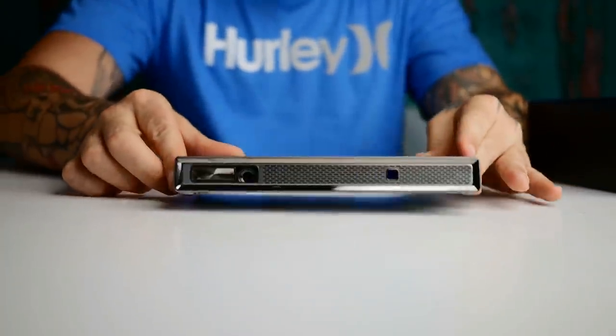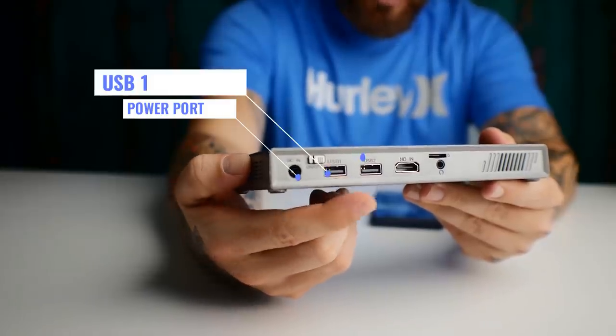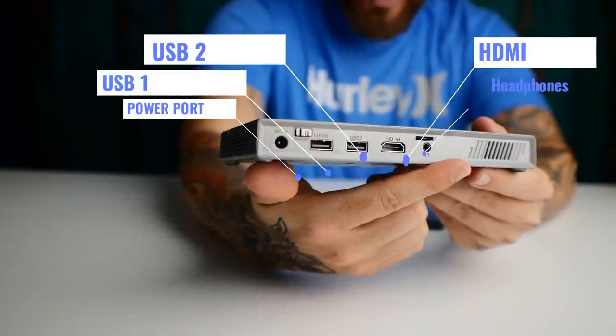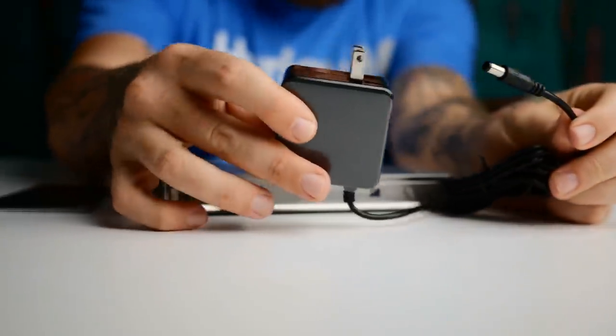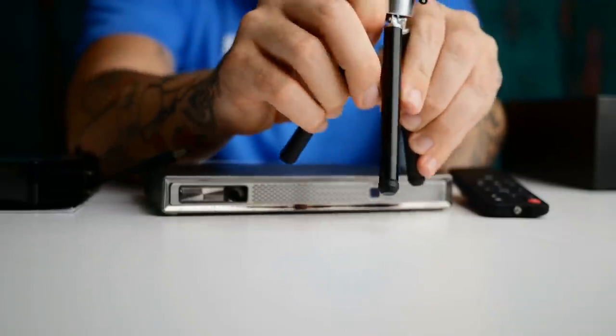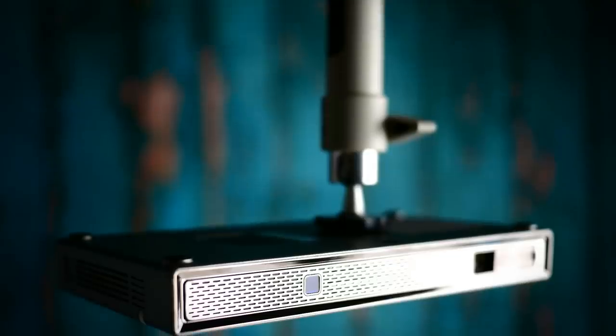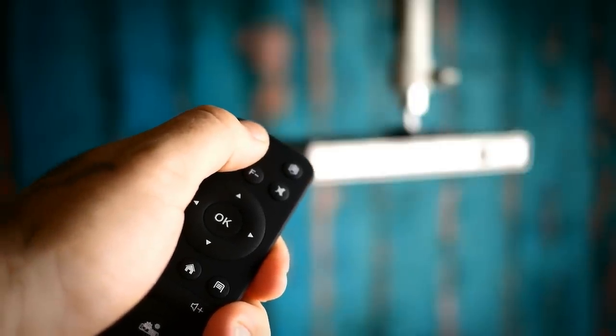Coming out of the box, we have the projector itself. On the backside of the projector you have a power port, a USB 1, USB 2 slot, an HDMI input, a headphone jack, and also a little TF card slot. You also get a power cable, a little black remote controller, and a mini tripod so you can set this up on a tabletop. Or you can take it a step further and mount it on your ceiling to keep it out of the way — that's what I would recommend, so you don't have to worry about repositioning it every time you turn it off. Just press the power button on the remote and it'll be lined up and good to go. I'll leave links down below for a few cheap projector mounts in the description.